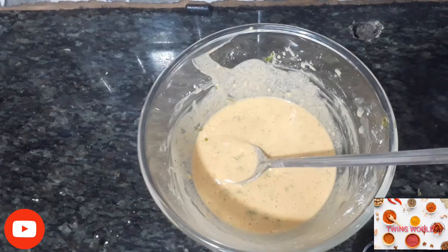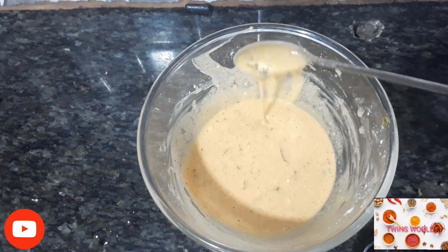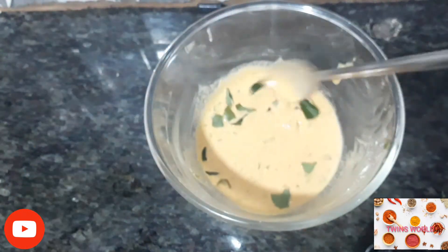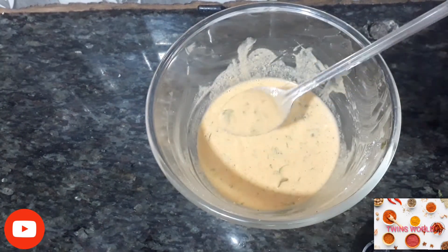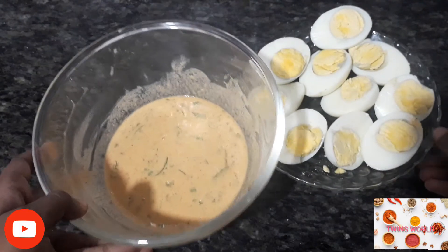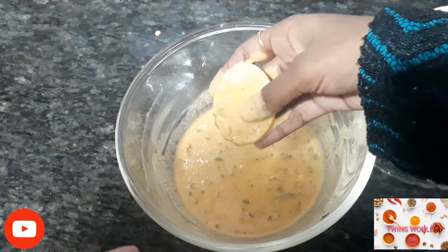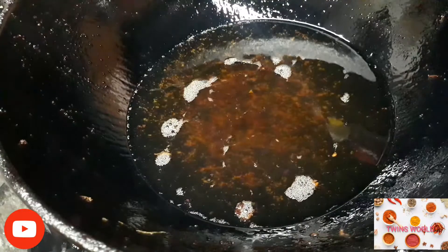Put them in a bowl. We need to keep them in a bowl. Add a bowl of water. Then put it on the plate.